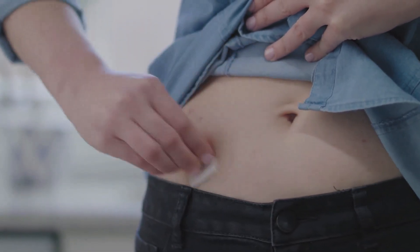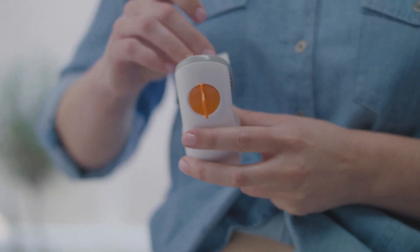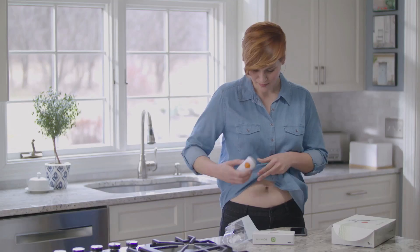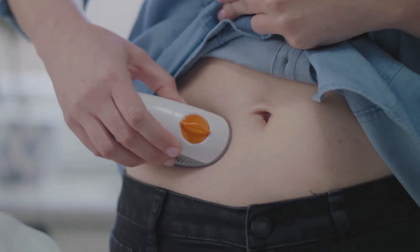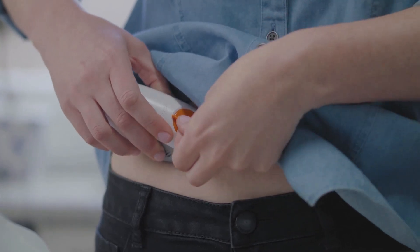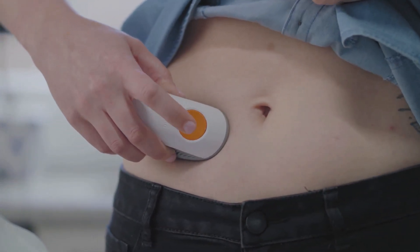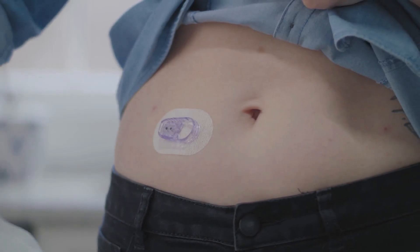Clean your skin with rubbing alcohol and let it dry. Grab the sensor you used during setup and remove both labels. Do not touch the adhesive. Place the applicator on skin. Remove the safety guard — fold and break it off. Press the button to insert the sensor. Remove the applicator. You've successfully inserted your sensor.